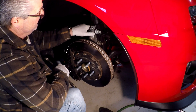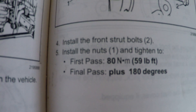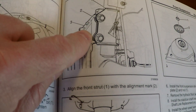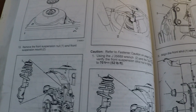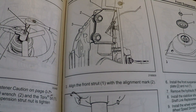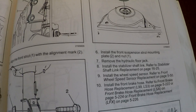I just buzzed that down until it touched. Now we're going to torque it. All the 5th gen Camaros — there's your torque spec. That's where they show the alignment mark in the service manual. They're just making sure you line it back up. This was for a complete strut removal in the book — that's why they had you mark that.